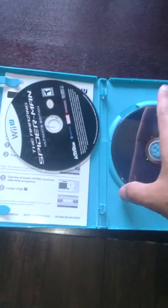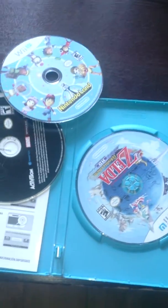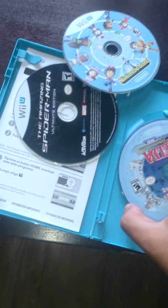Spider-Man, Nintendo Land, and my favorite, Zelda. I guess I'll go ahead and pull Zelda in.